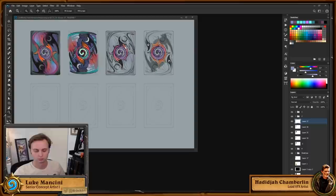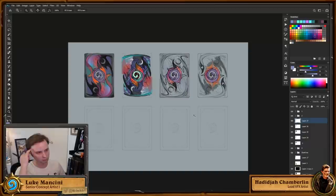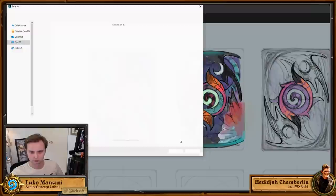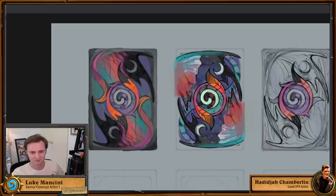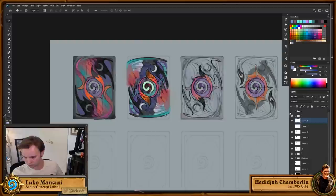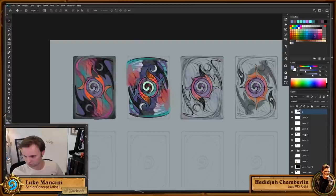I don't work on VFX for the game boards — those are handled mostly by our 3D team, who do the modeling, animation, and effects for all the clickables. The clickables brainstorming process is a very fun collaborative one where the whole art team, design team, and anyone with an idea chips in.